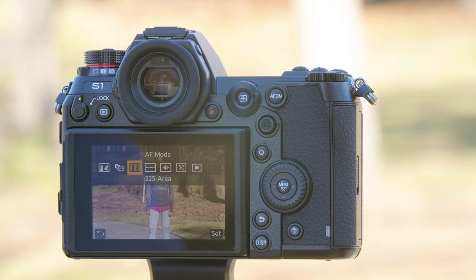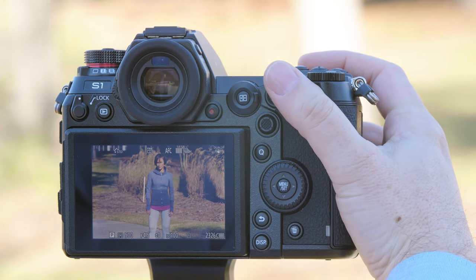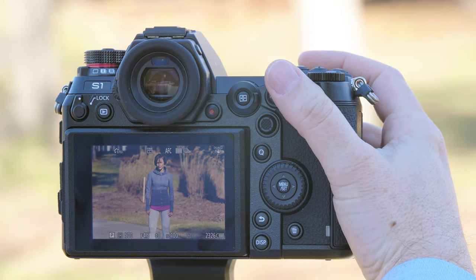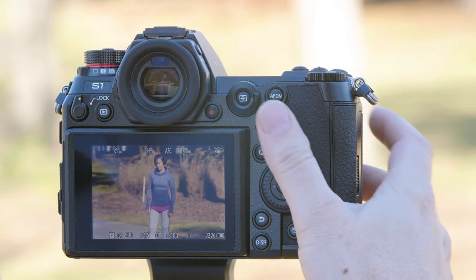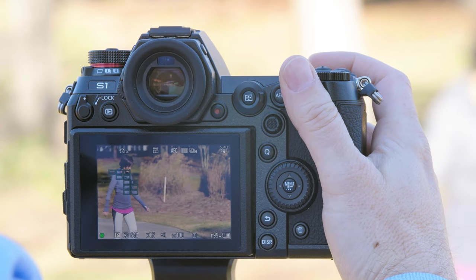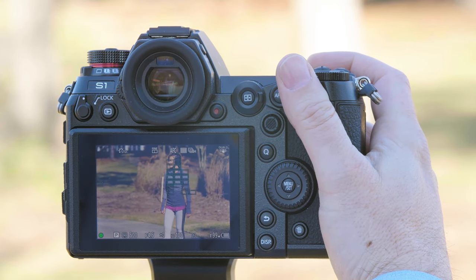225 point autofocus is going to do its best to try to guess at what you'd like to focus on. It'll prioritize subjects that are moving — sometimes it gets to Don and sometimes it doesn't. Now you can see that when it recognizes a subject moving, it immediately wants to lock on that moving subject.